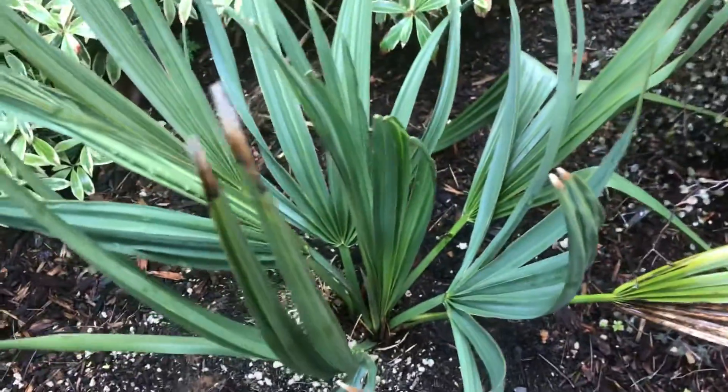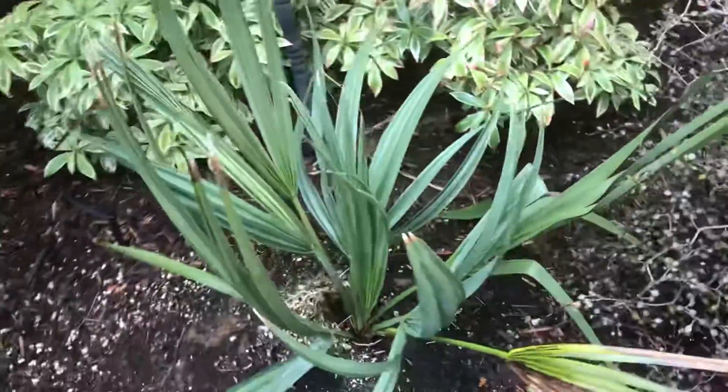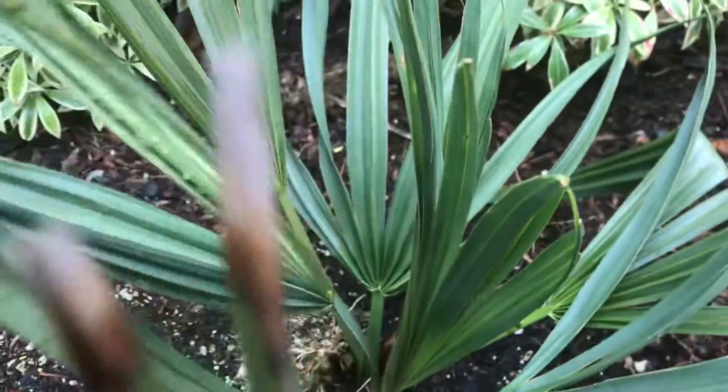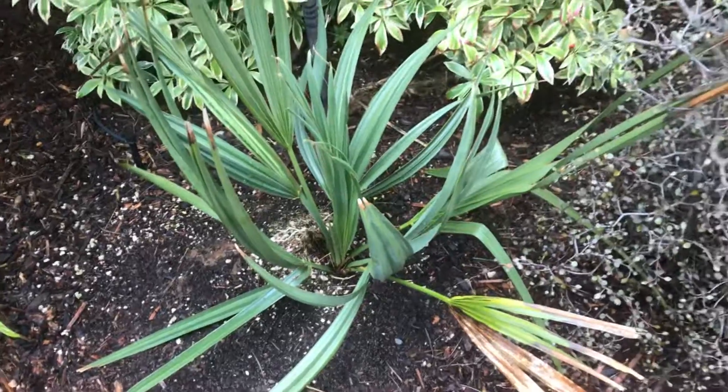It's pretty slow growing for me — it's not in the sunniest spot, so that doesn't help. But it's hardy. We've got a couple more, so once we get some heat it should do well. Let's watch it.